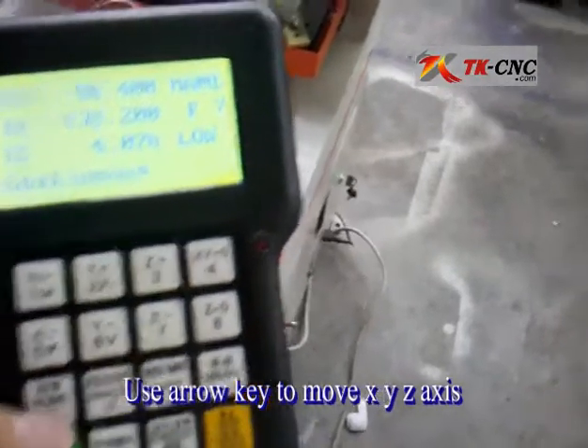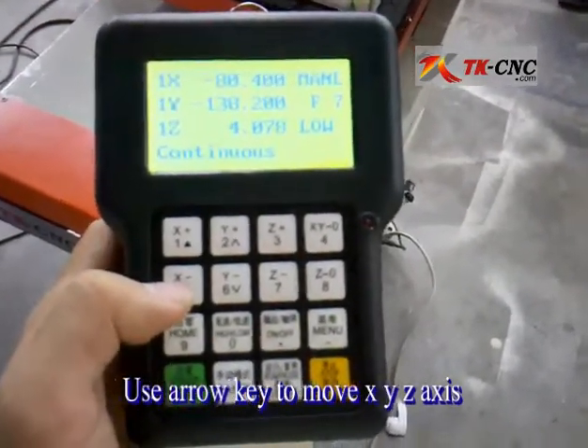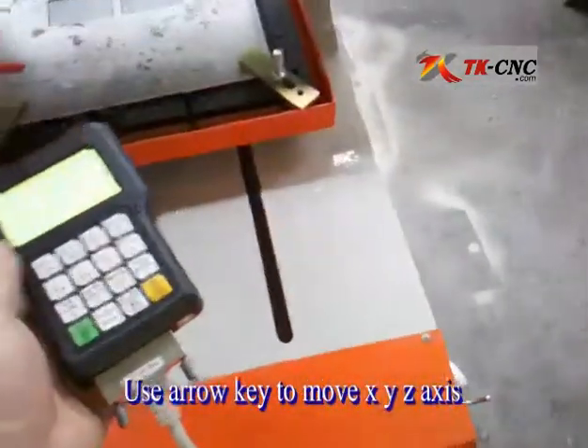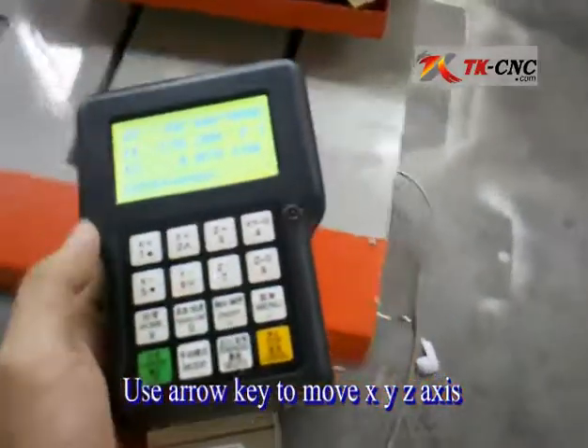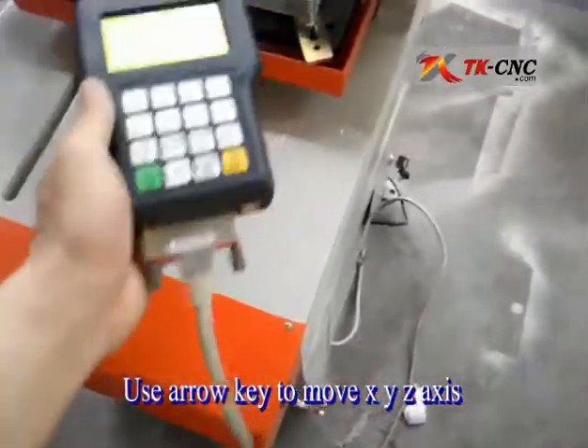Every time you open the machine, it will go to the home position. But every time you begin your work, you should set an origin position.